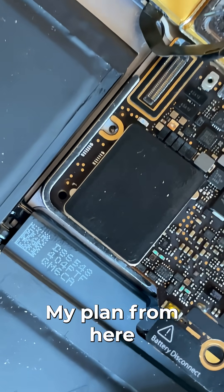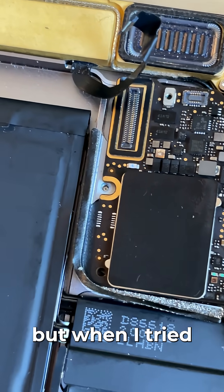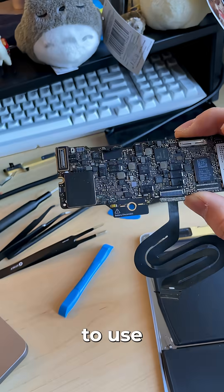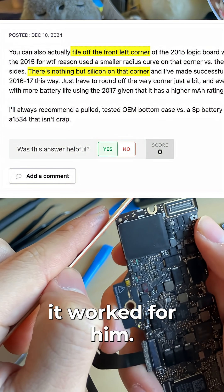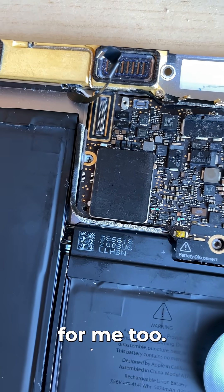My plan from here was to move the logic board to the case with a working battery, but when I tried to do that the logic board just didn't fit. This is where I got to use the nail file — probably one of the most cursed repair tools I've ever used, but according to some guy on the internet it worked for him, so I gave it a try and thankfully it worked for me too.